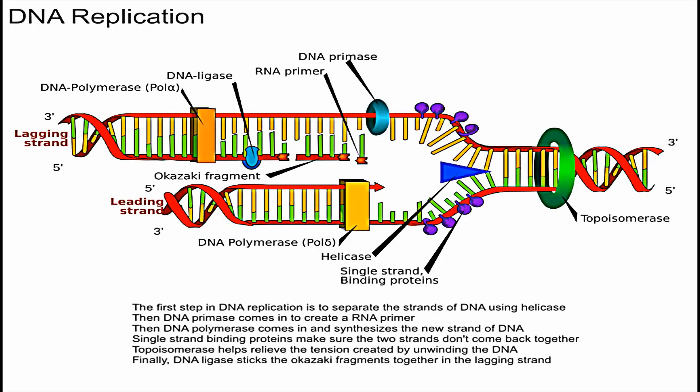In this video we're going to be talking about DNA replication and how it occurs. It's important to replicate the DNA before we undergo mitosis, because you want enough DNA for two cells instead of one. Now let's talk about how DNA replication occurs.